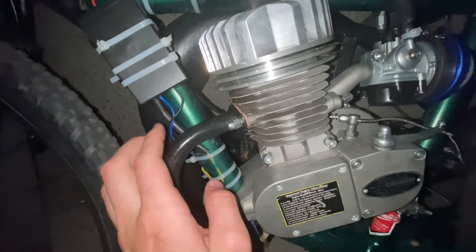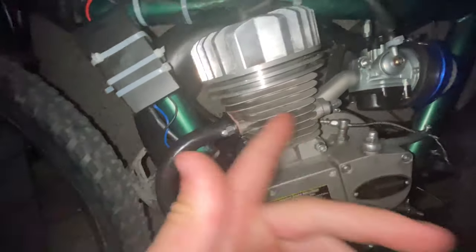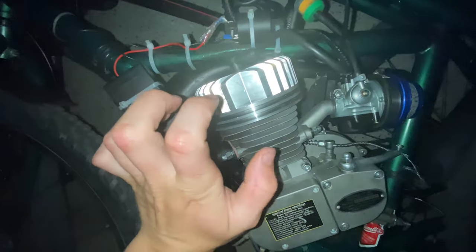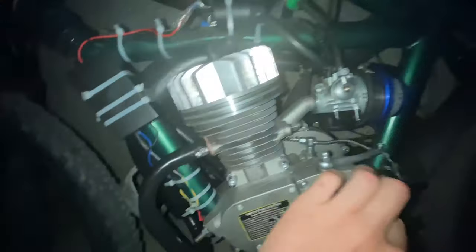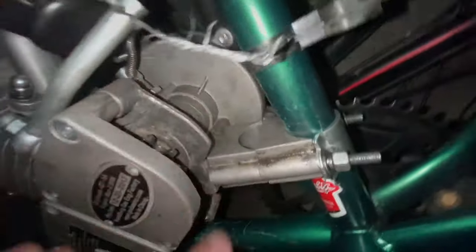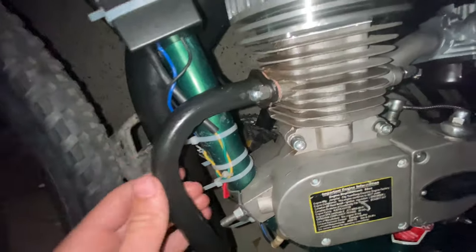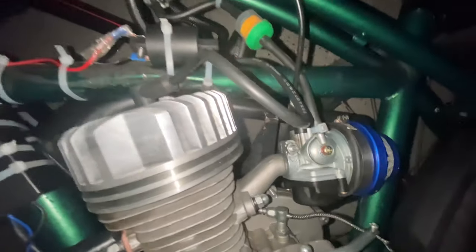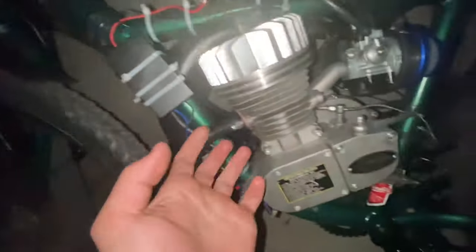I got to keep the expansion exhaust on, thank god. The problem was it wasn't staying on because the engine was positioned almost sideways, sticking out towards me, which would have caused so many problems. I fixed that, so thankfully I got the expansion exhaust on. No muffler — I'm just going to go without one because it's freaking loud. But yeah, that's what I've been working on.